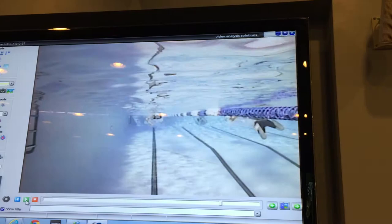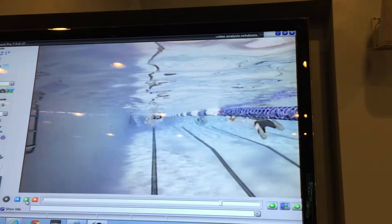We can see the body roll is almost even — you're almost like a metronome rolling back and forth. Very good, even with your head position when you breathe. You might benefit from exhaling a little bit more underwater during your swing.